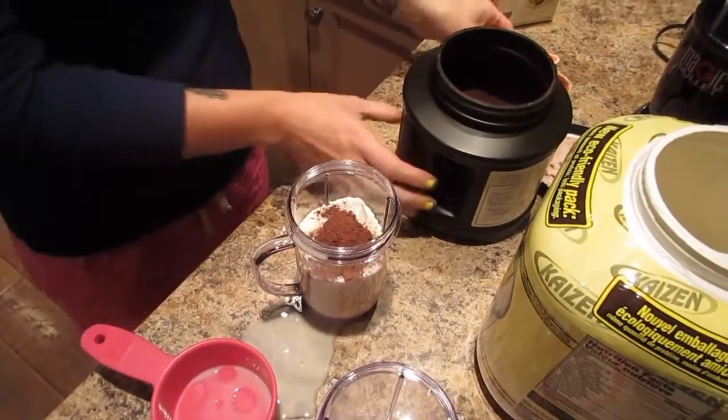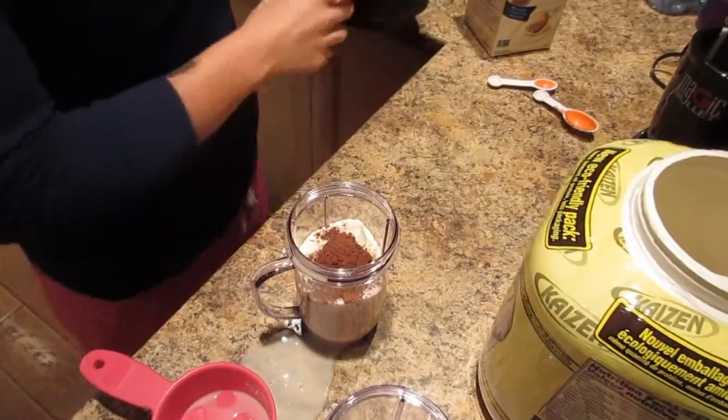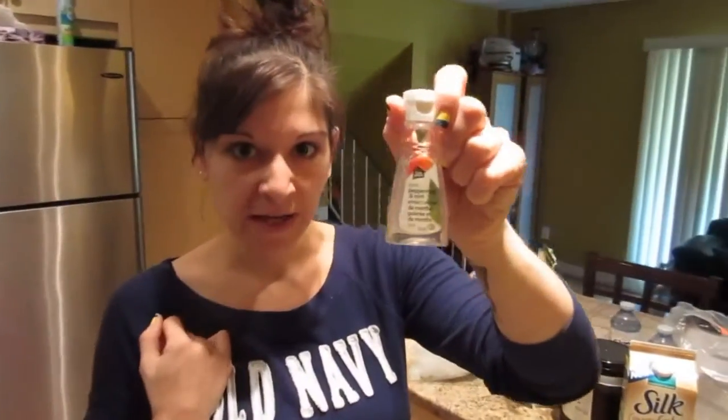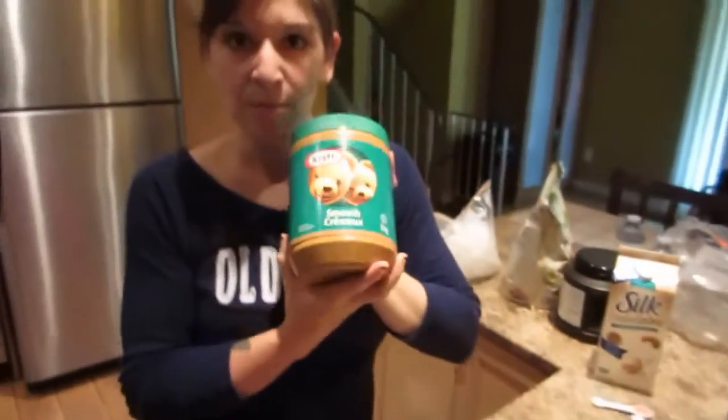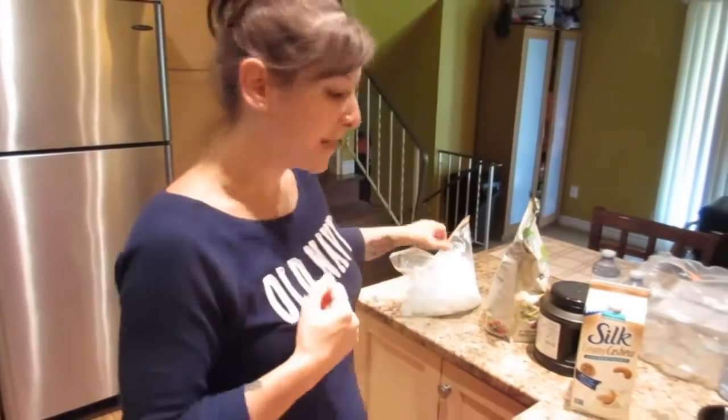If you want to add more flavoring and make it like a chocolate mint, you can add an eighth teaspoon of peppermint extract. You can also make a chocolate peanut butter shake and put about a tablespoon of peanut butter in there, but I use peanut butter later in the day so I'm just going to leave it clean.